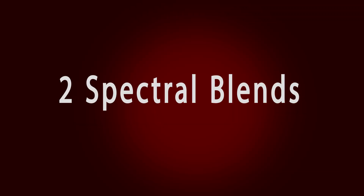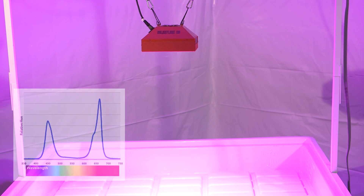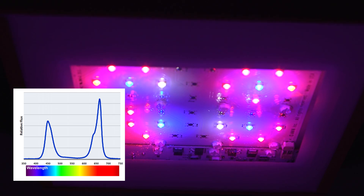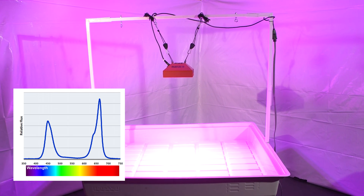The SolarFlare 110 comes in two spectral blends. The SolarFlare 110 Vegmaster has an optimized color spectrum exclusively for the vegetative phase, designed to deliver good vegetative growth. The spectrum is heavy on blue and deep blue, but balanced with red, deep red, and warm white for active vegetation.